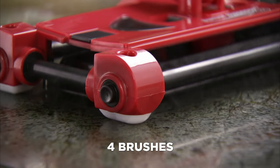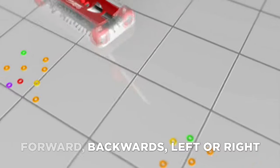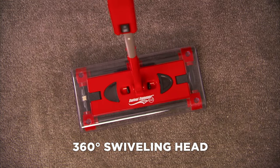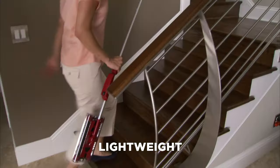It has four brushes, so it cleans going forward, going backwards, left or right, and side to side. The Swivel Sweeper swivels 360 degrees and picks up messes easy and effortlessly, and at 900 grams it's super lightweight.